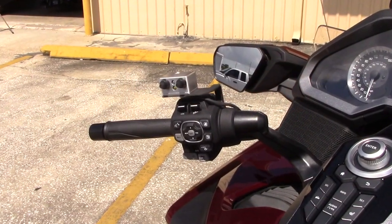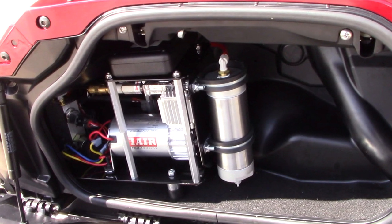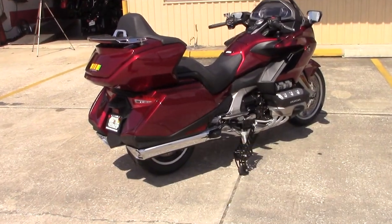Our bracket for the handlebar control nicely integrates with all the other buttons and switches that are on this bike. And then we tuck the compressor neatly into the saddlebag. These saddlebags are a little smaller than the previous 1800s, so it takes a bigger percentage.